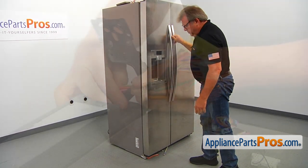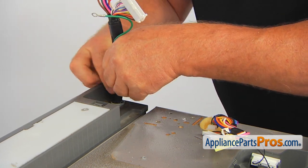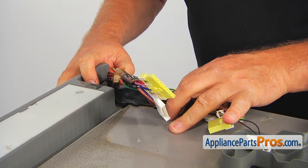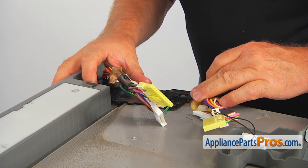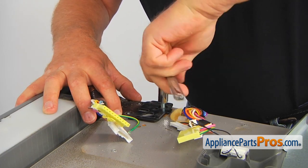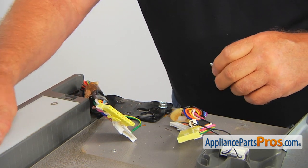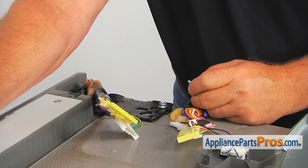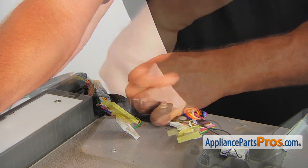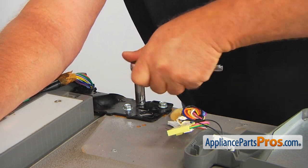Next, we are going up on the top of the fridge and we are going to install the upper hinge and the cover. The harness needs to go inside — be careful, do not break any wires. We are going to align one hole and install the 10-millimeter bolt. I'm using the same 10-millimeter socket wrench. Do not tighten that bolt yet — first align the door. Now we can install the rest of the bolts. The two holes are aligned perfectly, and now we can tighten the 10-millimeter bolt.